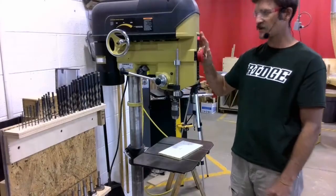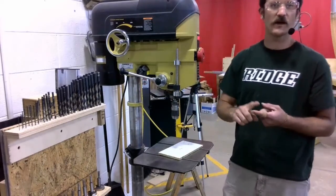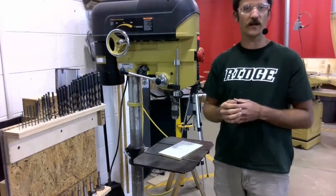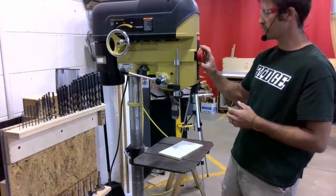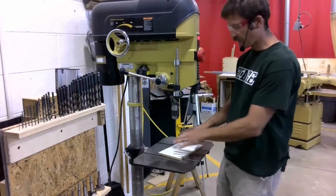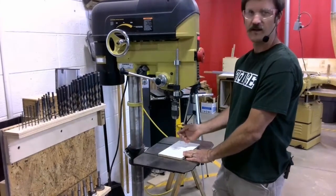Next, I need to check my speed rating. We have a chart that talks about the different types of drill bits, the different types of material, and the corresponding speed that you should be running at. My next step would be to turn on the machine and adjust my speed as necessary. Once I have my speed adjusted, I can line up my work piece with the drill bit and prepare to drill my hole.